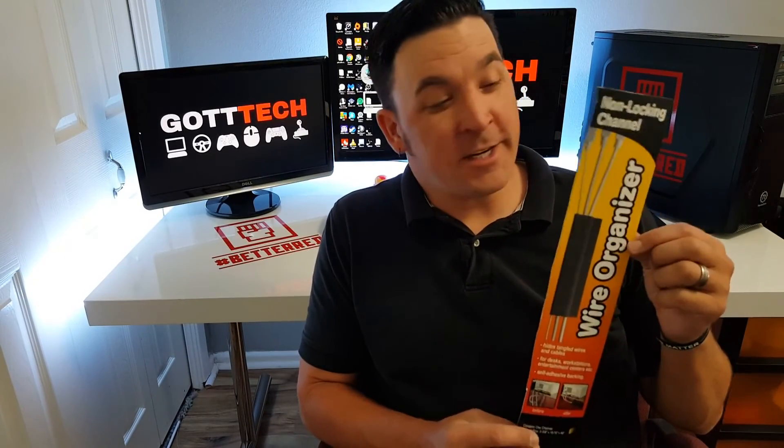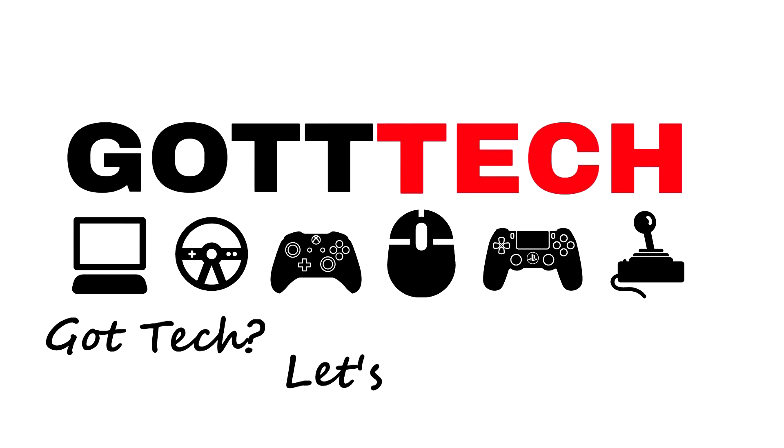I hope you enjoyed this quick little review. It's the simplest, easiest thing you can do. I got this for $15 on Amazon and it really helps out — it made my system look a lot cleaner, a lot more professional. I'll include the link down below, go ahead and order one, get your system set up great, and let me know how it goes. This has been Derek with Got Tech Reviews, and like we say, Got Tech — let's talk about it.